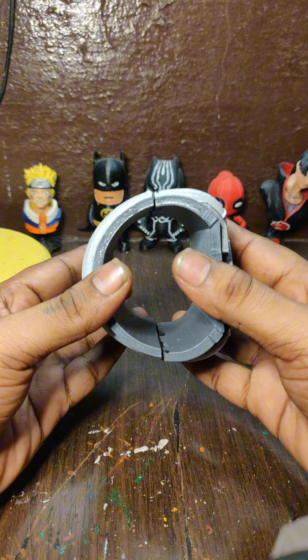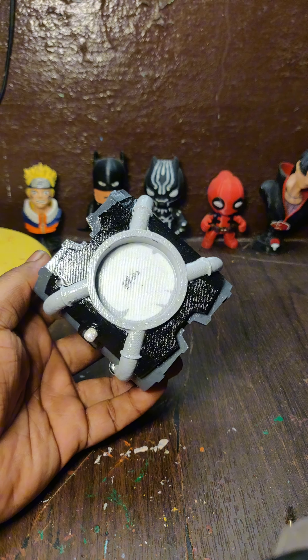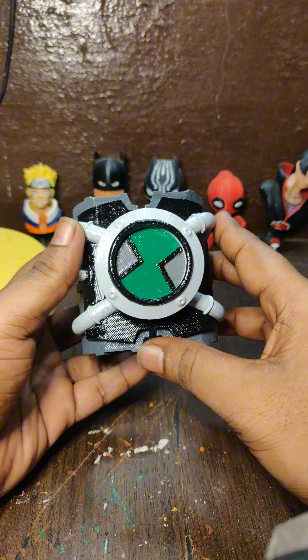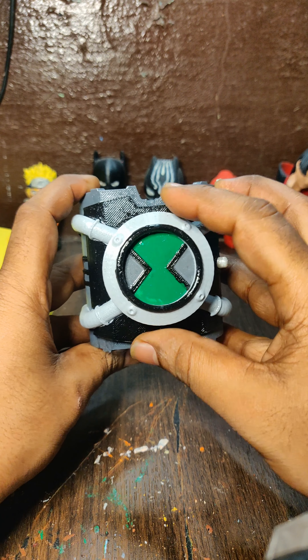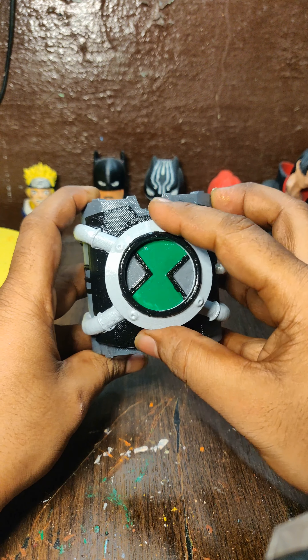If you want to do this, you can fix the two things — you can fix the two and you can fix the two. We will fix the two parts and fix the magnets, and then we will twist it. Then we will fix the original piece.